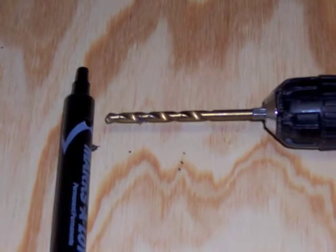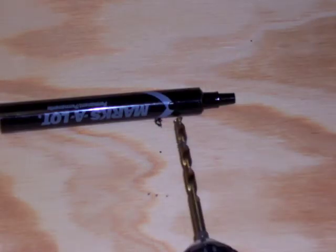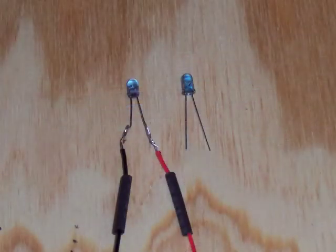The first step: drill a hole in the marker tube so that you have somewhere to put the switch. I usually draw mine about an inch and a half from the end — it's a comfortable place to use it.